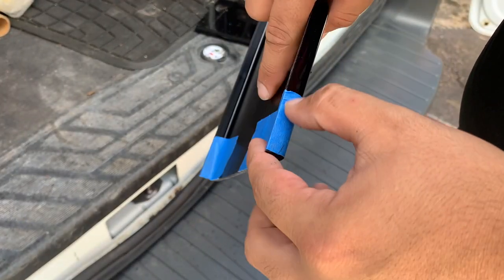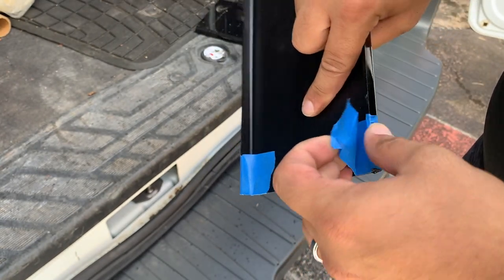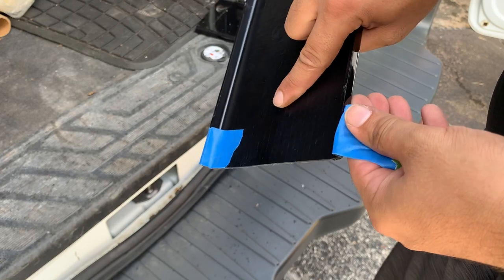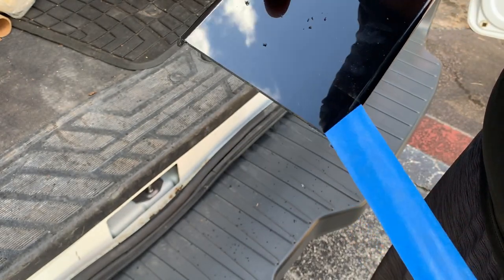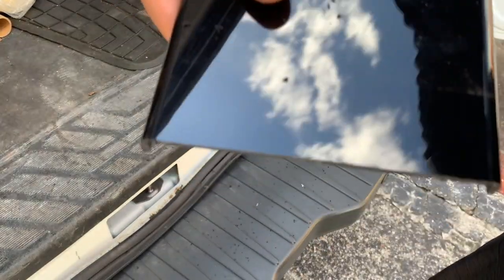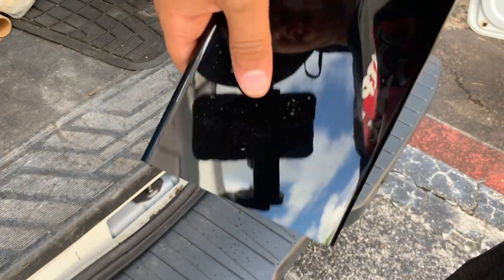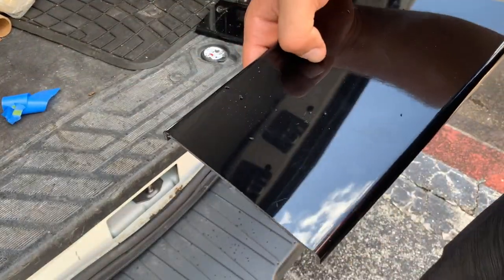I ended up cutting it with the jigsaw — was going to do a dremel but the jigsaw seemed faster. Make sure you put tape before you do it. Look how perfect it came out — very clean cut. I love how it came out, so I'm going to do the other side now.